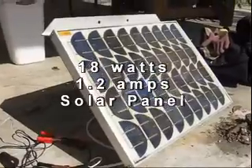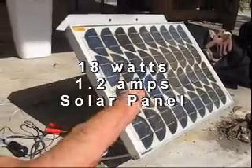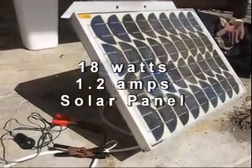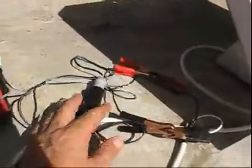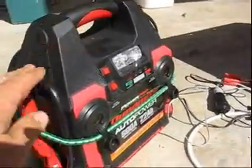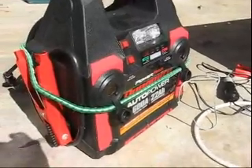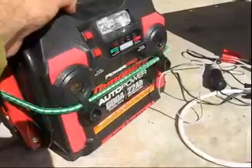One thing I've put a lot of utilization with is solar panels. It's about an 18-watt, 1.2-amp solar panel. I've got it hooked up directly with these alligator clips to a cigarette lighter adapter. These are the Jumpstart sealed lead-acid battery devices you see in a lot of places.